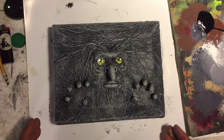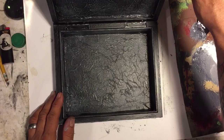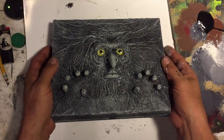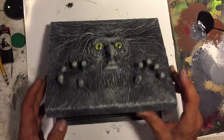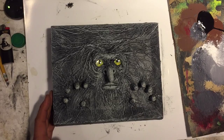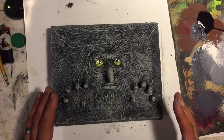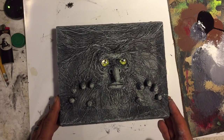Next up, we're going to put a coat of polyurethane on this. That'll give it a kind of an eerie sheen, and it also protects it — keeps the dry brushing from being rubbed off when you're handling it. Usually with this matte paint, the polyurethane brings out a lot of colors that are hidden within it. If you do a lot of layering and things like that, it really makes the colors pop. So let's go ahead and put a coat of poly on it.